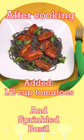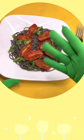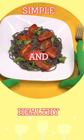So I boiled the pasta and then I added a half a cup of cooked tomatoes and sprinkled it with fresh basil. Very simple.